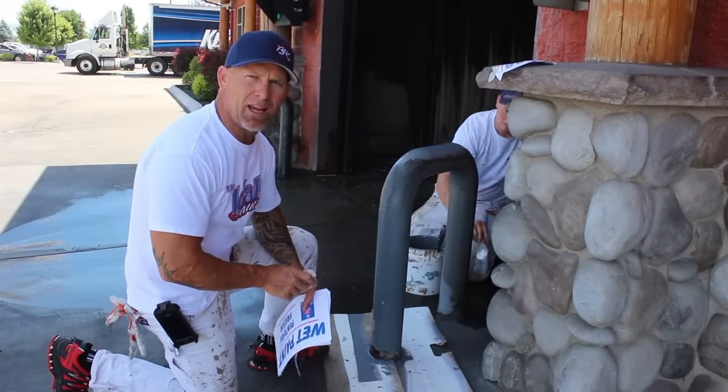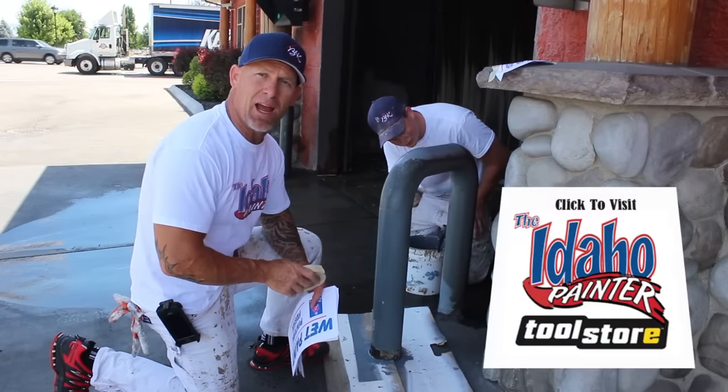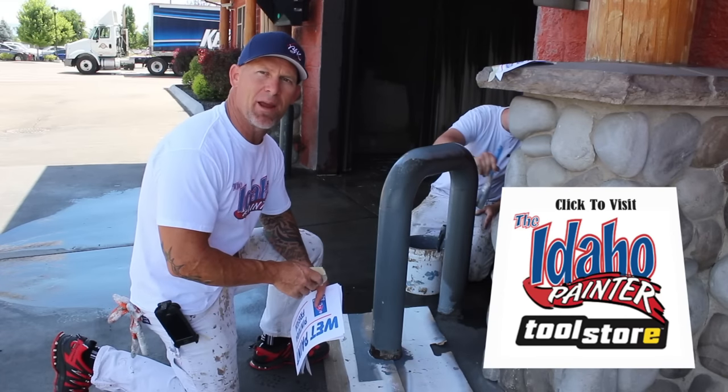Don't forget — when you get a chance, go check out my website theidahopainter.com. On there you'll find my tool store where you can buy all my tools and accessories, and you can buy my t-shirts and hats on my CafePress store. Go check it out when you get a chance — theidahopainter.com.